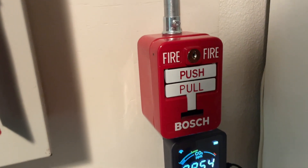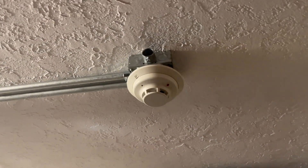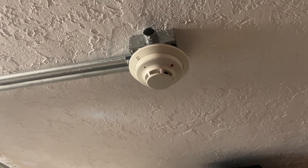For our first initiating device, we have a Bosch pull station, model FMM-100DATK. And for our second and third initiating devices, we have two System Sensor I3-4W-B photoelectric smoke detectors.